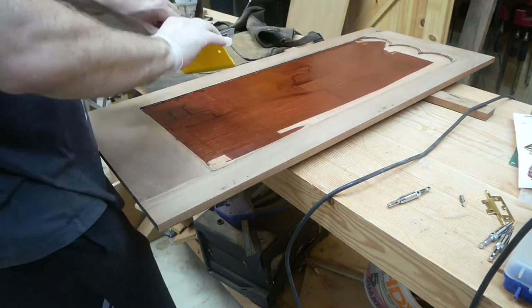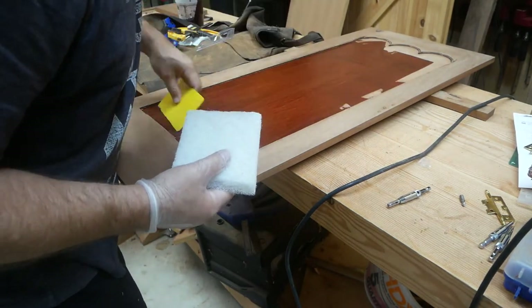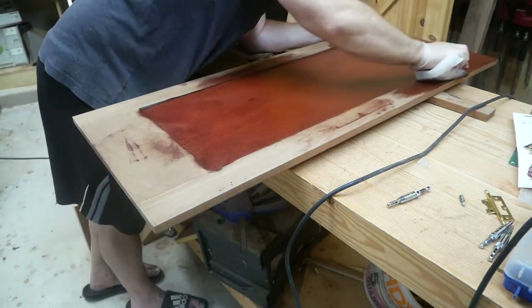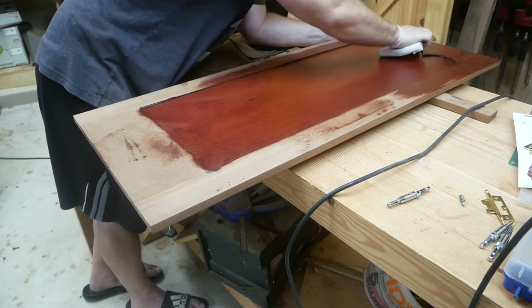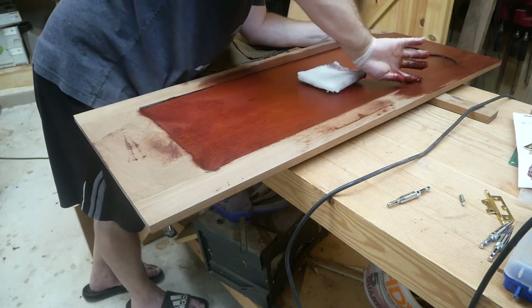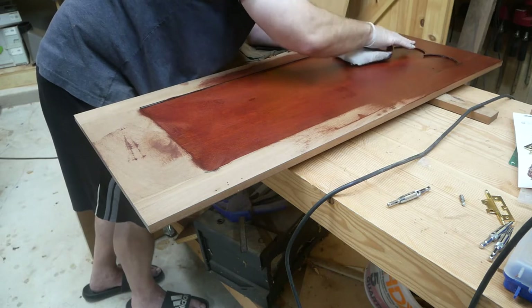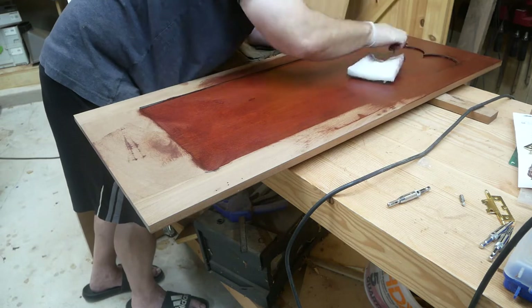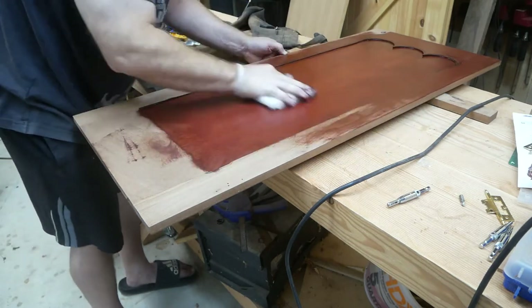I'm just going to start applying it. You just use a little plastic scraper to move it all around and then use a white scotch pad to buff it into the wood. Make sure you're getting even coverage everywhere, and then once you get it all covered — after about 15 minutes or so — you come back with a towel and get all the excess off. A great thing about Rubio Monocoat is a little bit goes a long way.